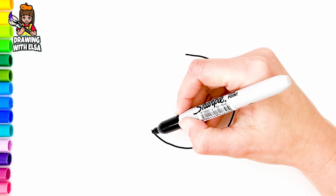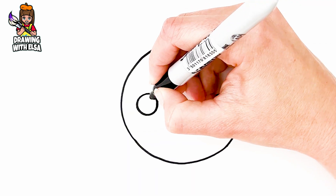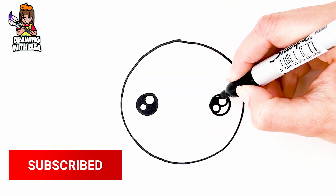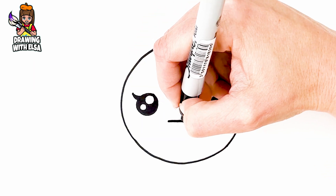I draw her head. I draw her eyes. And her mouth.